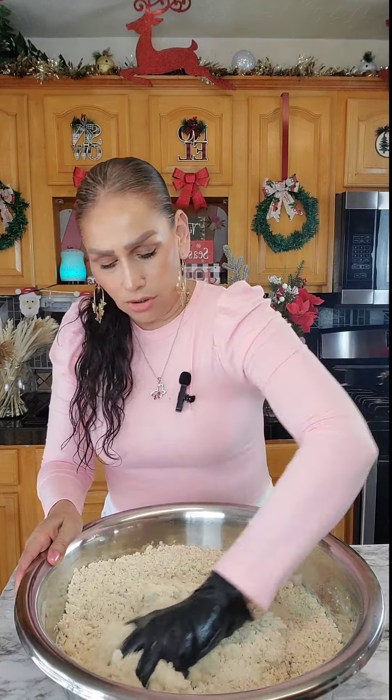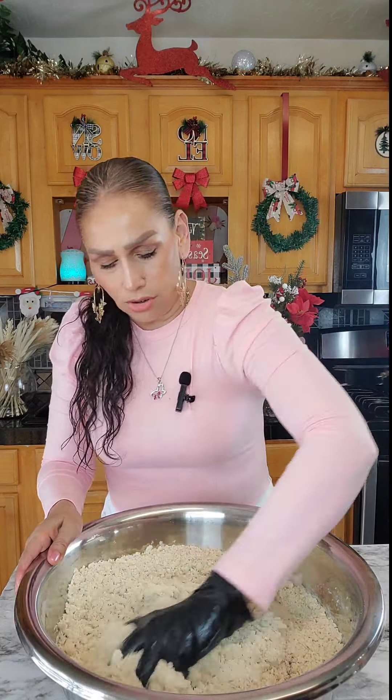Now that I have mixed all that in there, I'm going to start adding the juice. This is the juice from the meat that I cooked it in. You want to strain it first, and then start adding it — make sure that it is hot. It has to be really hot. And now I'm just going to start bringing this together, adding juice as I go until I feel that I don't need any more.